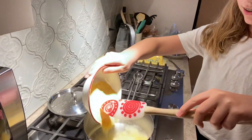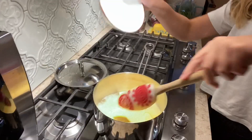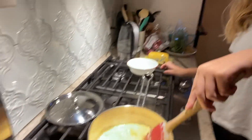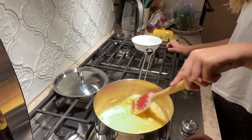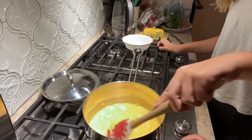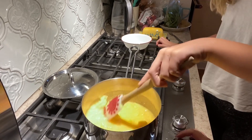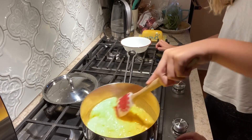Now we're adding the cornmeal to our boiling water. I'm going to turn it down just a smidge. Some of you might be old hat at this. If you do try this at home, just make sure your parent helps you with the stove. We need the potato masher to get the lumps out.